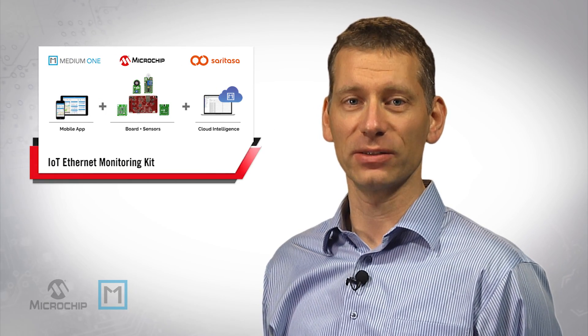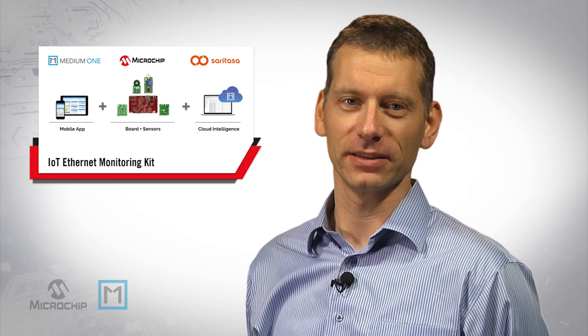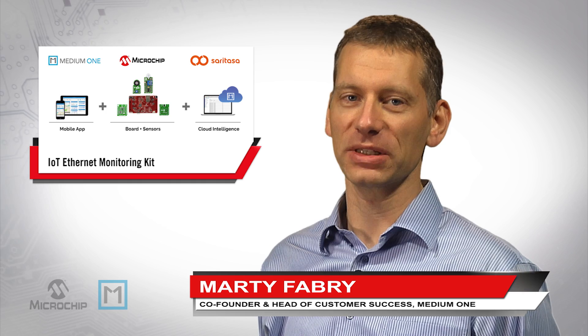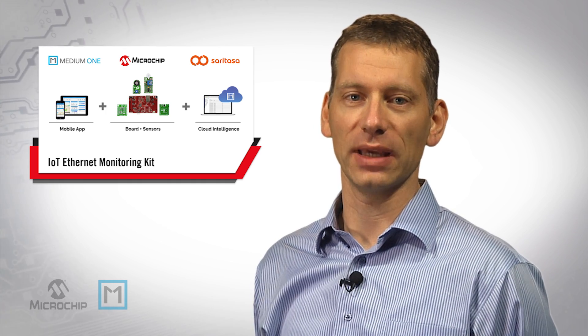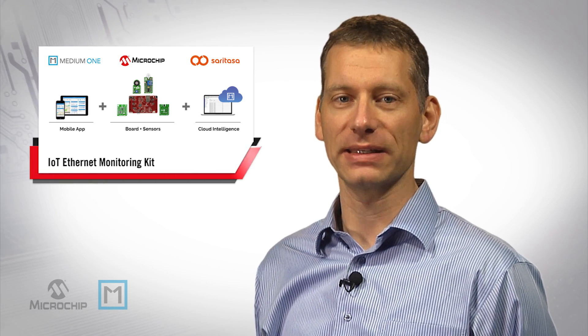Are you interested in connecting a device to the cloud? Then take a look at how we can do that in just minutes. Hi, I'm Marty Fabry, co-founder and head of customer success at MediumOne. I'm going to show you how to get started with the IoT Ethernet monitoring kit from MediumOne, Microchip, and Seretesa.